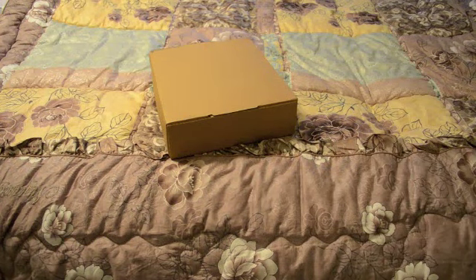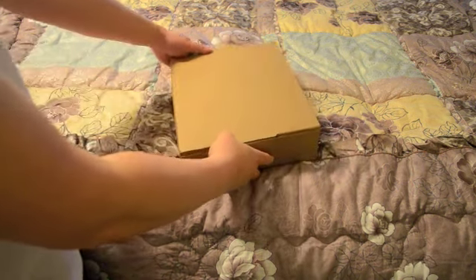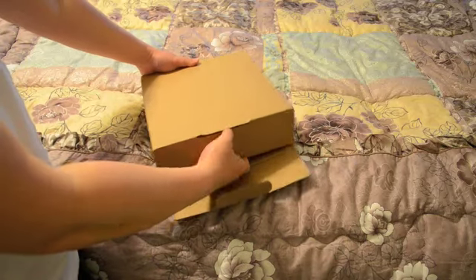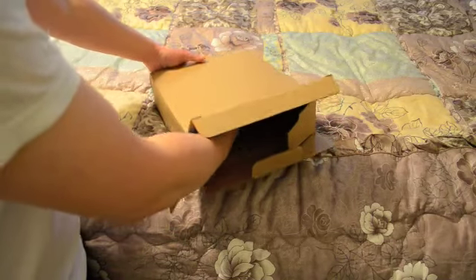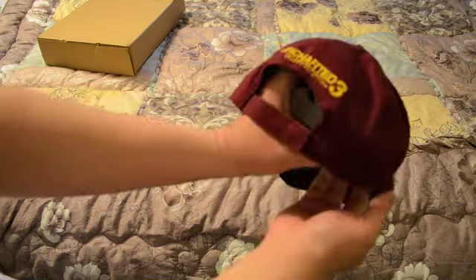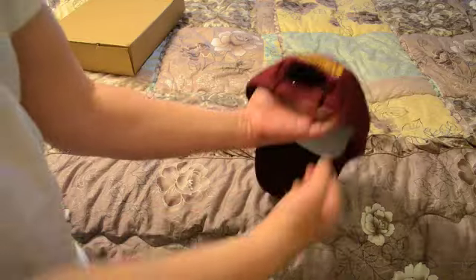Hey YouTube, this is GlockNinja and today I have another mystery unboxing for you. Let's get started. Alright, it is a baseball cap — I don't know if he is focused in or not.